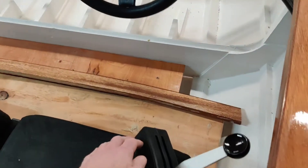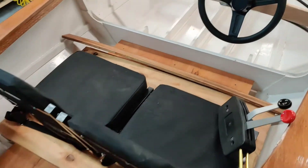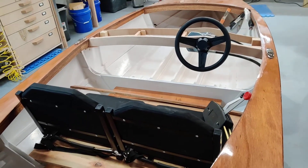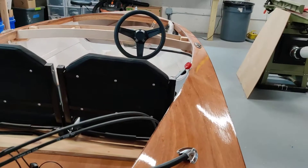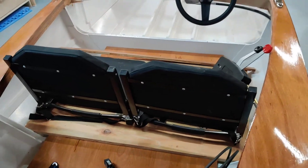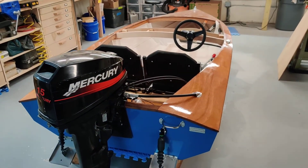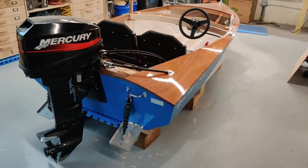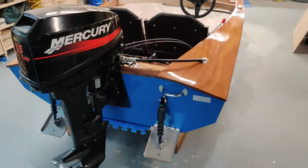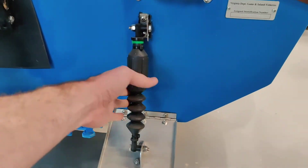I'm also going to take out the floorboards and extend them — you can see I just have this piece of plywood sitting in here to allow enough support for these seats. These seats are probably just going to be temporary; I'd like to get something better looking and maybe get some custom upholstery done. But yeah, this is essentially what phase two looks like, and I should have it done soon enough to get back out on the water for spring.